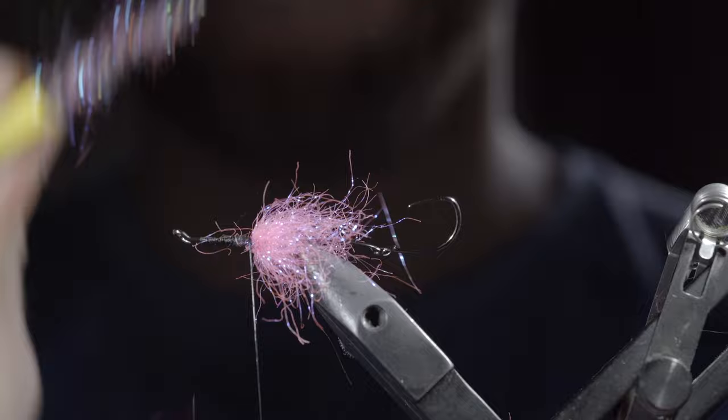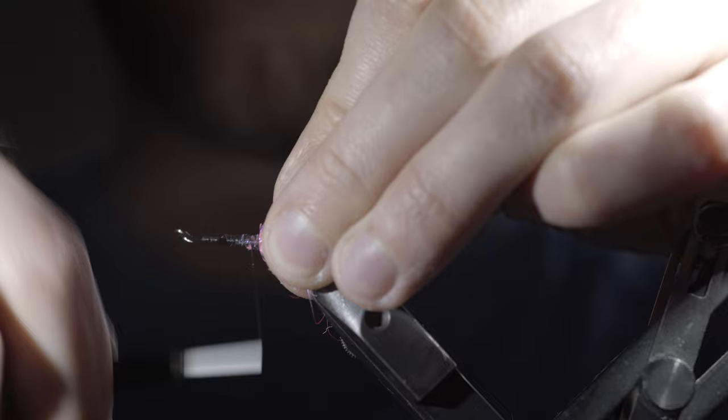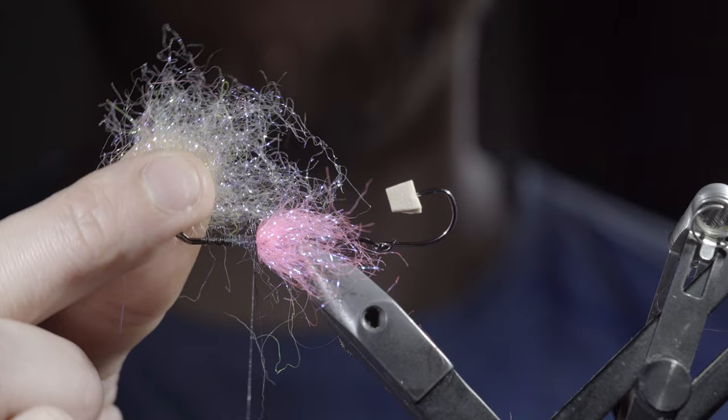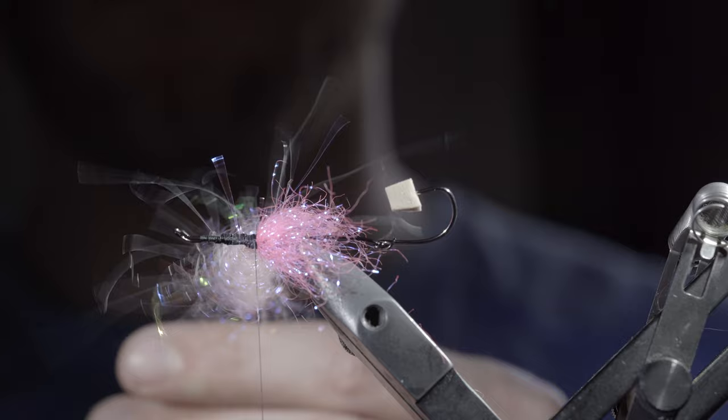Wrap back on the dubbing slightly to brush it back. One simple trick with these intruder patterns is to take a piece of foam and stick it over the hook eye so your materials or fingers don't get stuck in it. Then create another dubbing loop just in front of the pink dubbing ball, grabbing some white ice dubbing, UV white larval lace, and a little more pink ice dubbing. Create another dubbing blend and slide it up the dubbing loop.